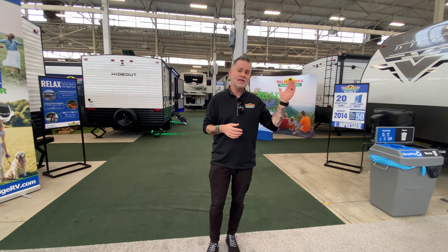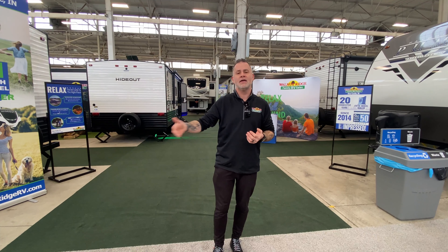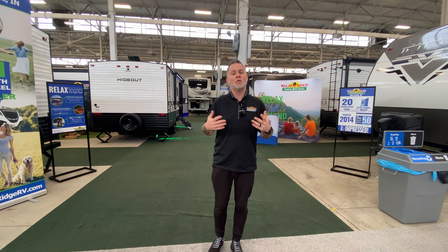Hey everyone, welcome to another episode of Walkthrough Wednesday. Something a little different — if you'll notice, the scenery behind me has changed. We're actually at our RV show. It started last weekend, it's going through this week. Today is Wednesday, and it's going through to the end of this weekend.